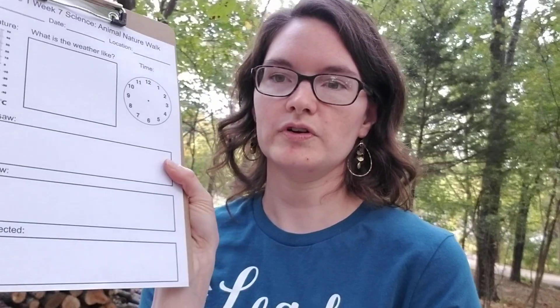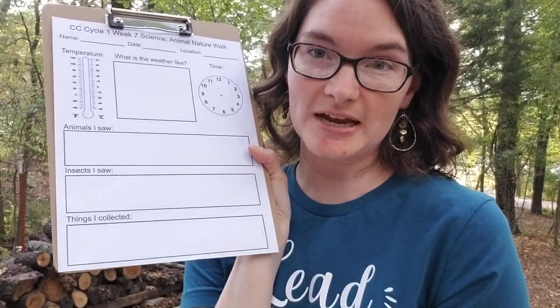So I will try to post this page. And I made a different page too for those who like options if you need more space for drawing. I just wanted something that was all on one page and made it a little easier for my seven and eight year olds to record what they saw. So that is CC Cycle 1 Week 7 nature animal walk. Have fun with this one guys!